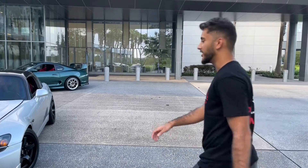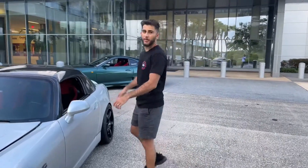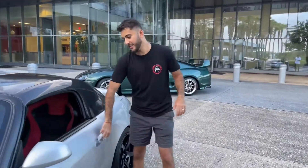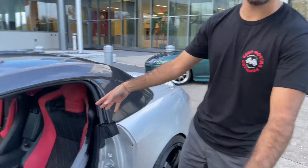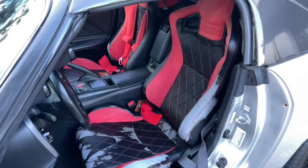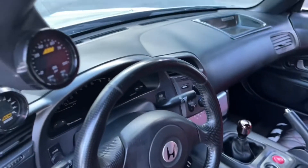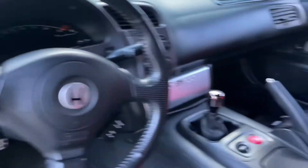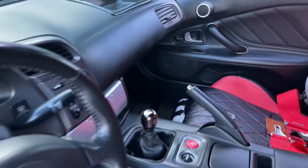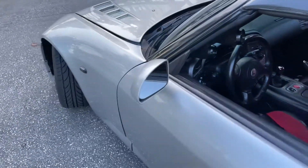Alright guys, this is our 600 horsepower Honda S2000. It's not perfect but we're gonna get it there. We're gonna start off with these seats — this is the main issue with the car, but we've already ordered new seats, they're on the way. The interior is pretty good besides the seats; it has a short shifter, some gauges, and the leather is pretty good.